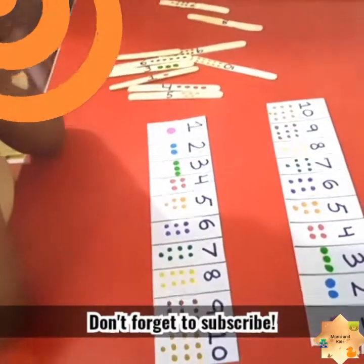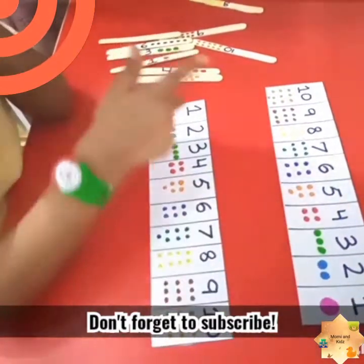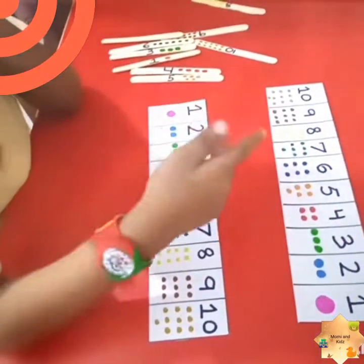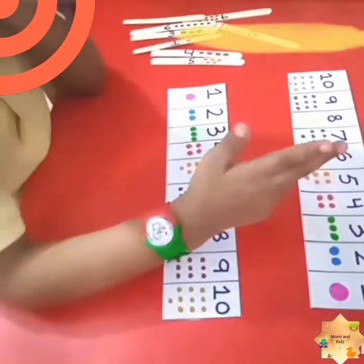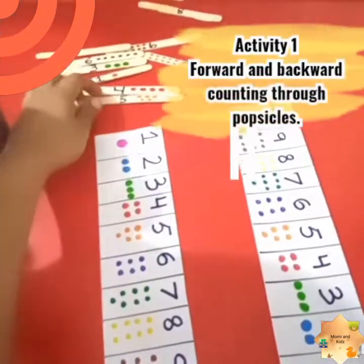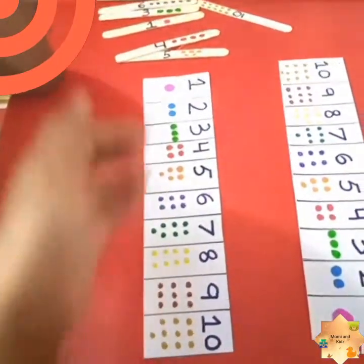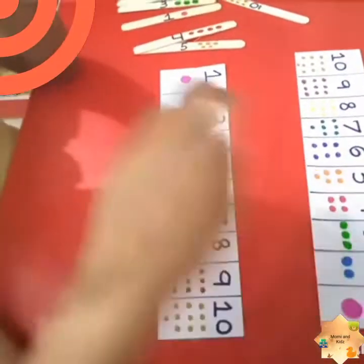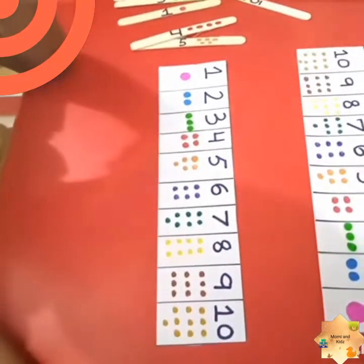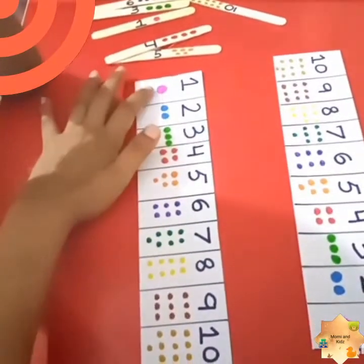Welcome to our channel Mommy and Kids. Today I decided to explain the concept of forward and backward counting through three simple activities. Here is activity number one: it is the forward counting and the backward counting. The kid has to match popsicles to the right number. The kid will understand the concept of forward and backward counting — one circle, two circles, three circles — and at the same time will also learn colors by matching pink, blue, green, and red.